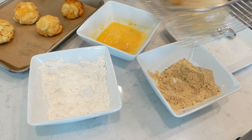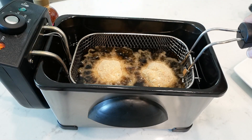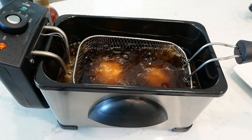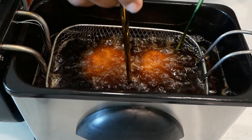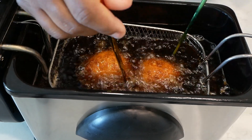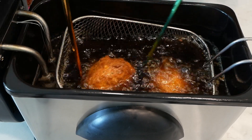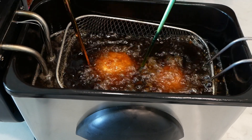We are going to deep fry these mac and cheese balls in either vegetable or canola oil, and you want to heat it to 350 degrees Fahrenheit. We're going to let these cook for about four to five minutes. When you deep fry your mac and cheese bites, if they're not fully submerged — as you can see mine were not — then you'll need to rotate them just to ensure that they are cooking evenly.